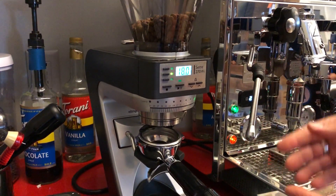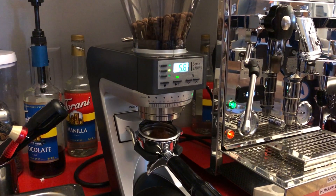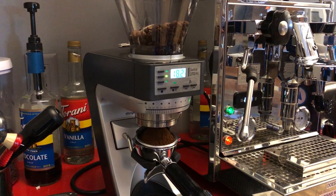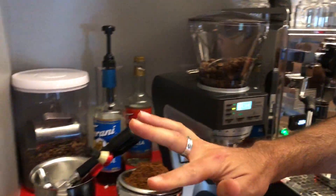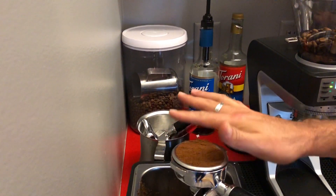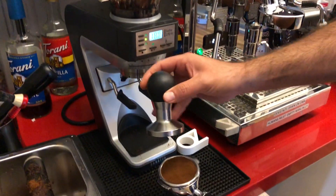Basically it has a built-in scale. So all you need to do is just press play and then it's gonna grind the coffee for you. Sometimes it puts a little too much — as I saw on the reading, it was like 19 something. But you should be good to go.